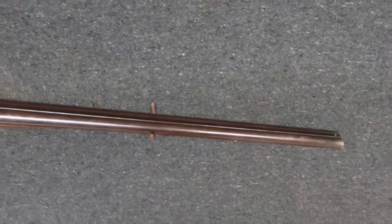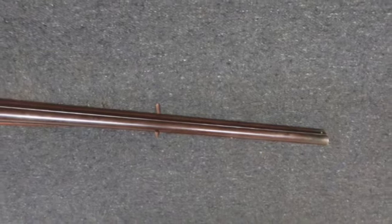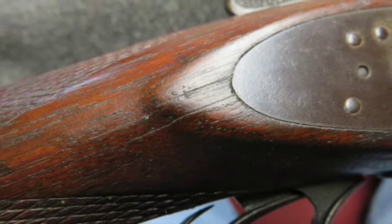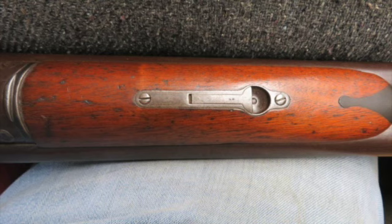It mechanically functions fine but lock up is a little loose. The metal finish is an original brown showing some normal wear. The bores are about good with some pitting. The stock has probably been refinished and shows some normal handling marks.